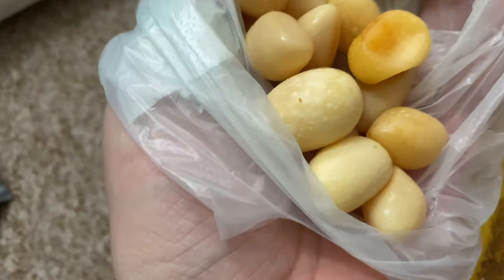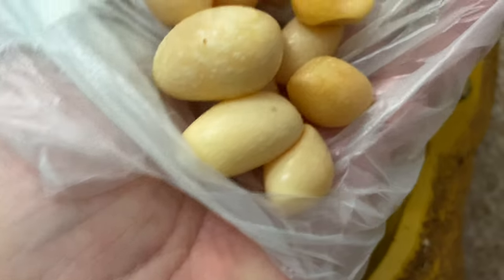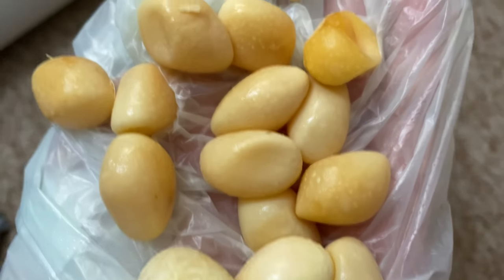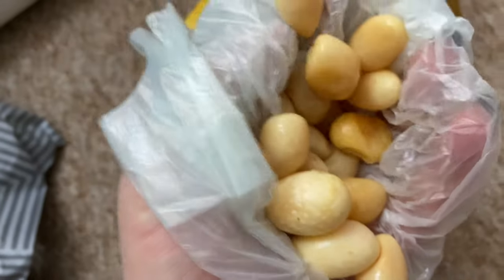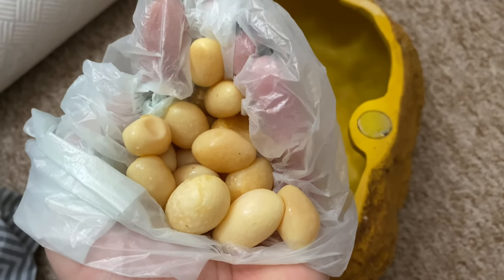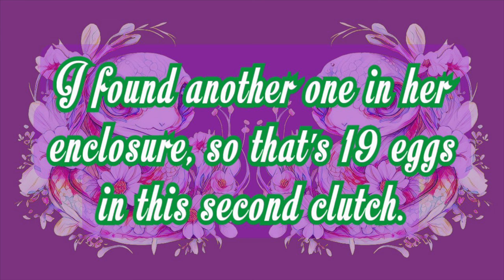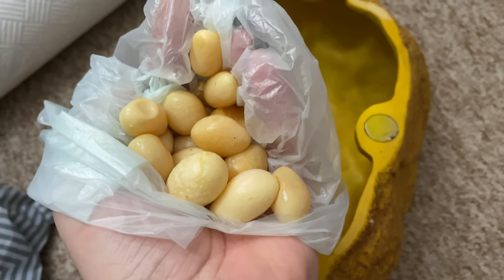That's nearly all of them in one go. As you can see they look a bit spotted and a bit dimply - that one really doesn't look good. Let me count them: one, two, three, four, five, six, seven, eight, nine, ten, eleven, twelve, thirteen, fourteen, fifteen, sixteen, seventeen, eighteen. So we've got eighteen eggs. I'll put the total of eggs she's laid this year up on screen. I'm going to bin those.